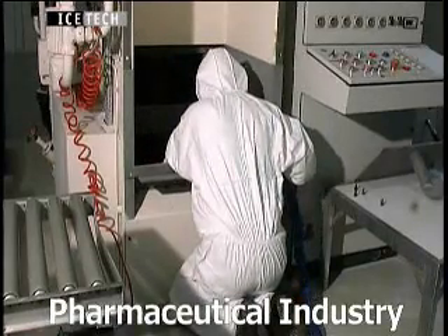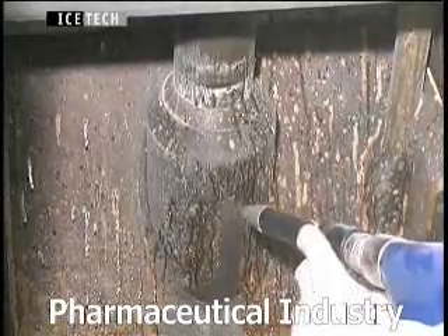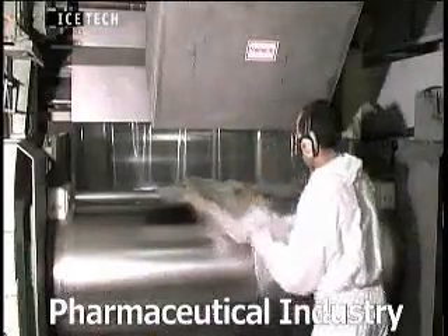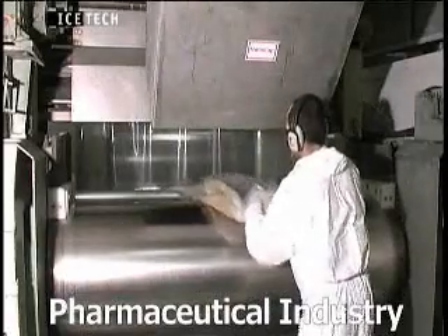Dry ice blasting is an ideal cleaning process in the pharmaceutical industry as it is completely non-toxic, with no hazardous chemicals or solvents involved.